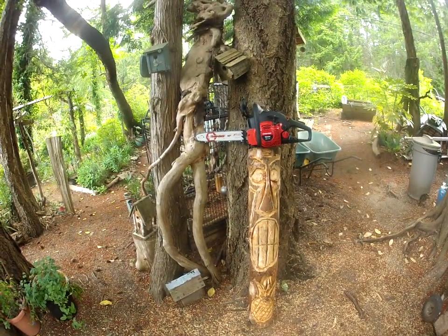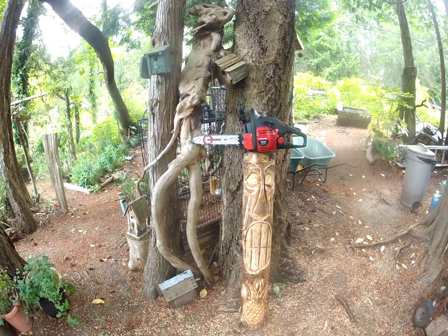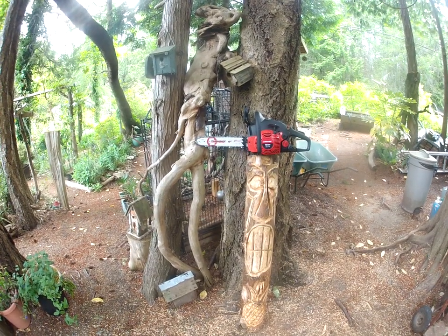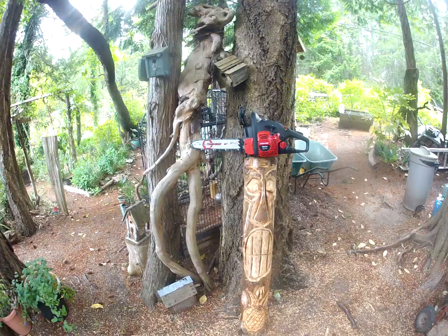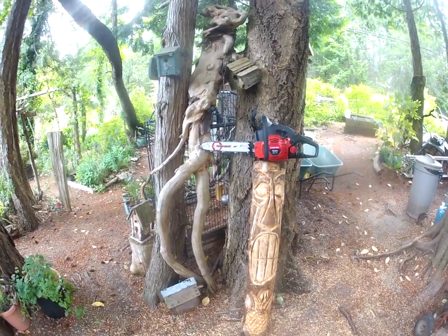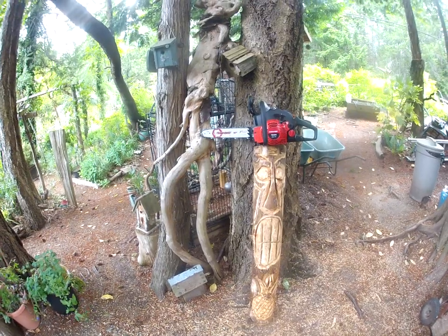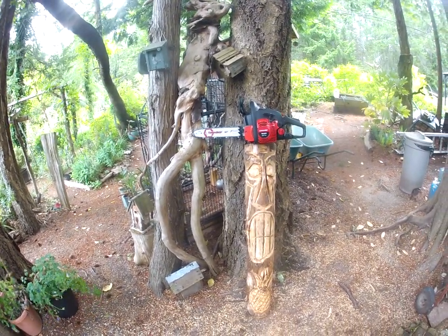Tiki time, folks! There is a western red cedar tiki I carved for a friend of mine that lives across the street from us — that will go good in his garden. It should last a while too, because they do actually have natural oils in them. So that's a western red cedar folk art tiki carved with the chainsaw.